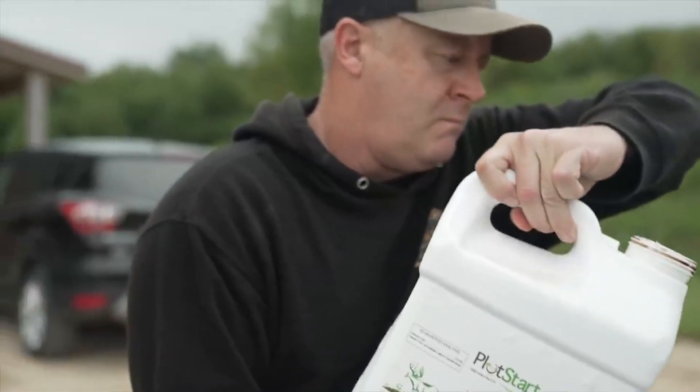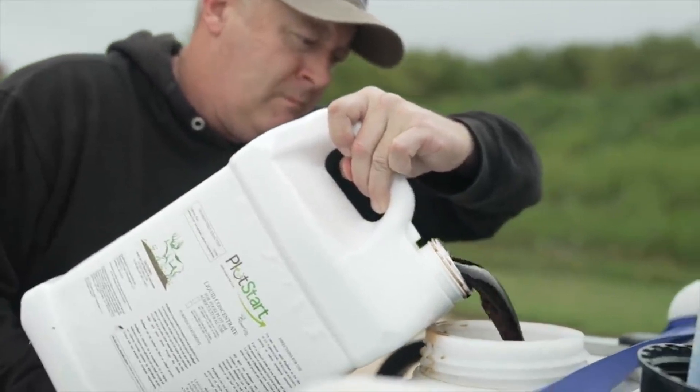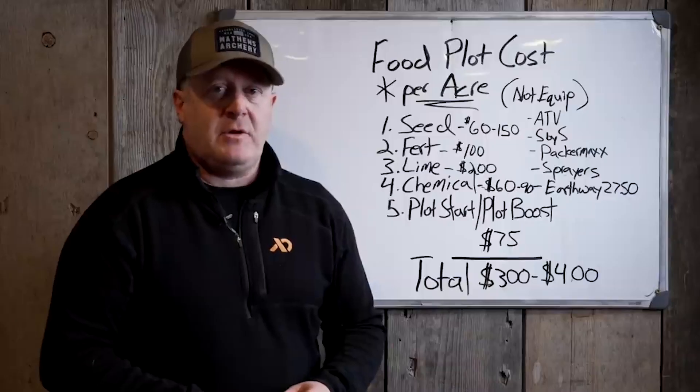I've used Plot Boost. It helps take the nutrients and put them into the plant, getting the most out of the soil. But you still experience a diminishing return if you don't add fertilizer within that two to three year window.